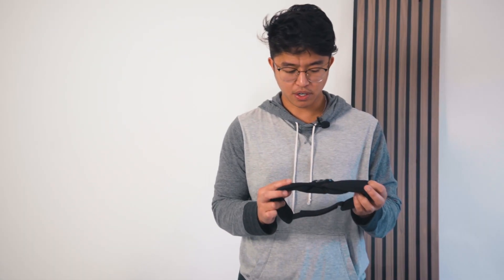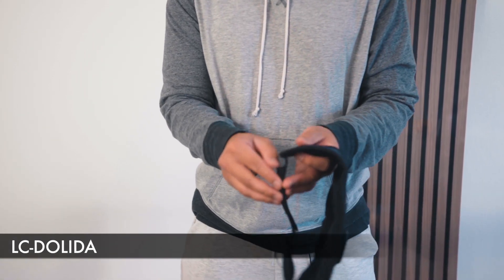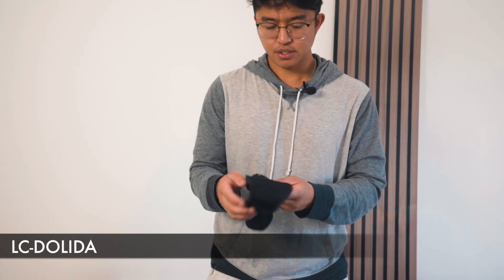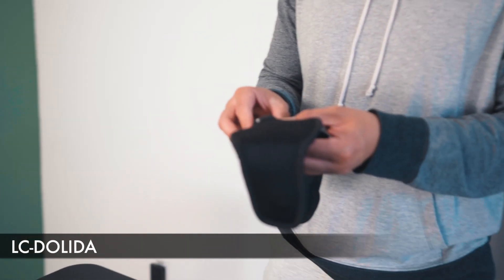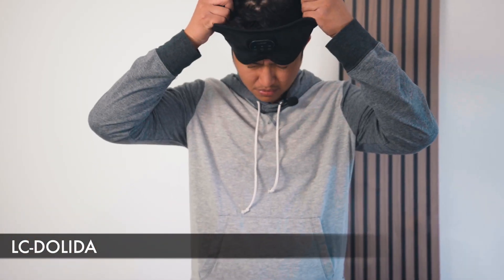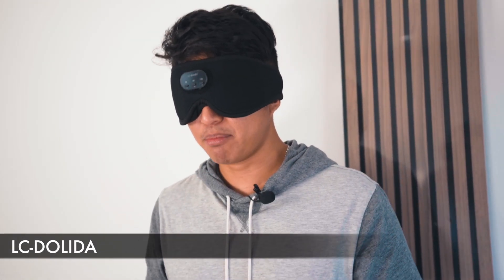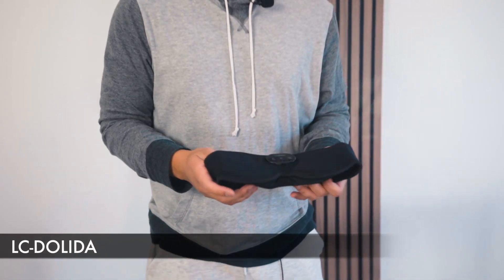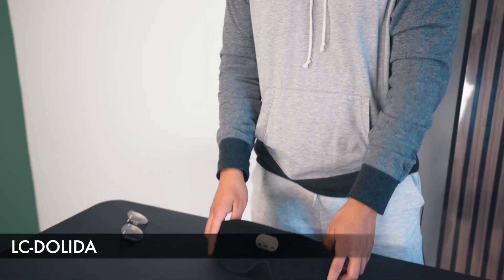The next sleep mask is one from LC-dolida — a nice Bluetooth one as well. It has a strap behind and nice padding features that leave a gap between your eyes and the actual sleep mask. You have raise and lower volume buttons, a power button, it charges via USB-C, and a button to connect via Bluetooth to your phone. What I really like is that the ear pieces are a lot closer to your ear, making the sound a lot more clear and a bit more noise canceling. There's also a nice gap between my eyes and the mask, so I'm able to open my eyes and see complete darkness. Very foldable, super compact — it doesn't take a lot of room if you're traveling.